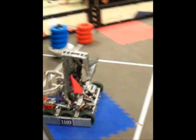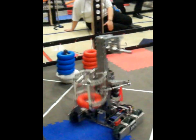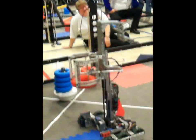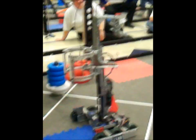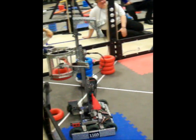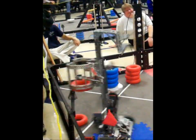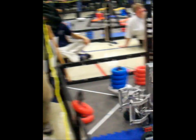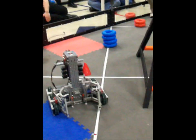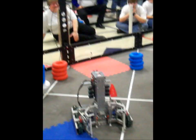I also have subroutines for the wall goals. If I want to score a wall goal while it's lifting up, I hit this button and it goes to the height of a wall goal. When it's at that height, it knows this button is now set up to score wall goals, which means that when it goes to lower by one tube, it doesn't go quite so far.